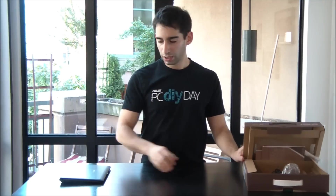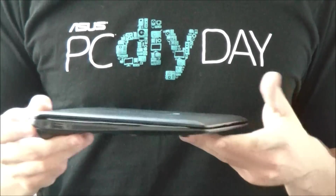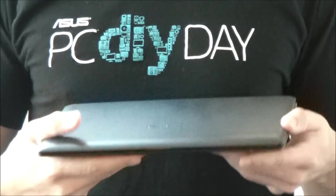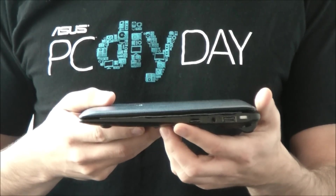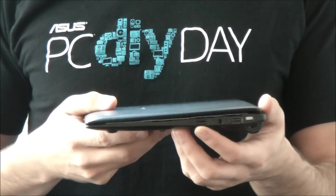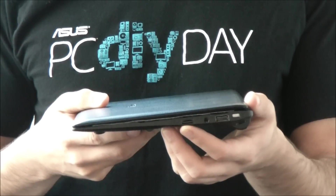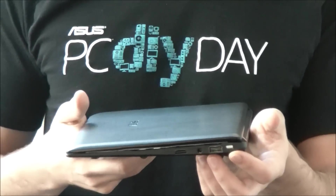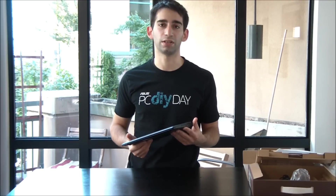Back to the X101 itself, let's have a look at some of the different inputs and outputs on this device. First, on the left-hand side, there's the power adapter right here and a USB 2.0 port. On the right-hand side, we've got a microSD card reader, another USB port, as well as a stereo and mic jack, and finally there's a Kensington lock here as well to keep it secure if you're travelling. You'll note that the X101 doesn't really have any kind of VGA or HDMI out, and the reason for that is this is more of a portable web device, so you're not going to see desktop replacement features that you might see in a notebook where you could hook this up to an external monitor.